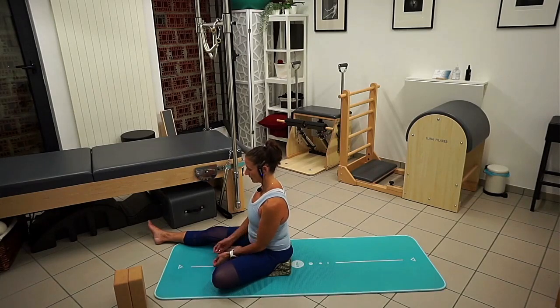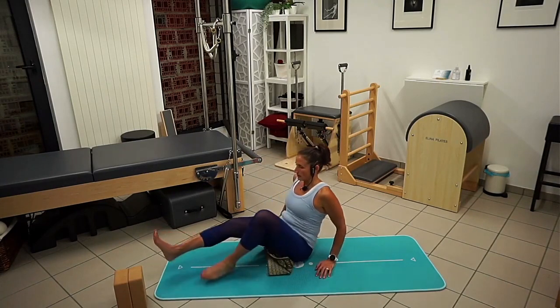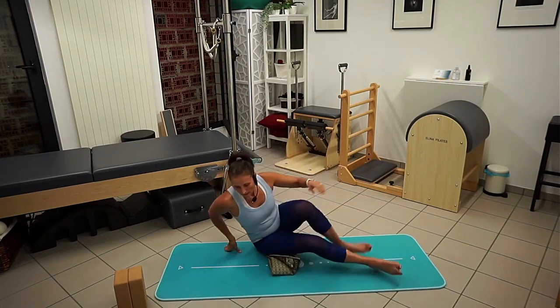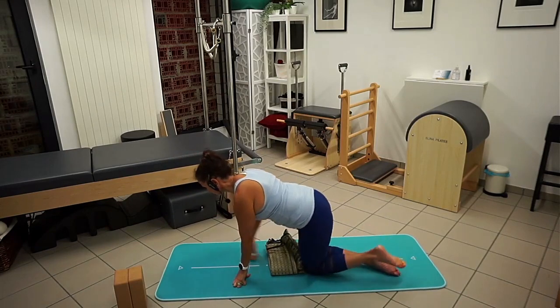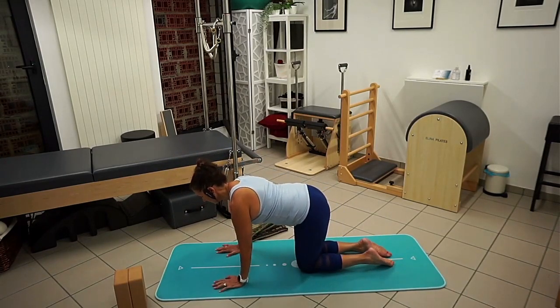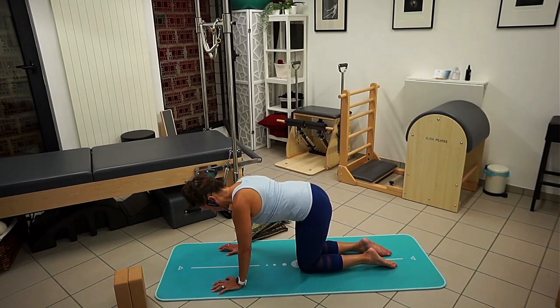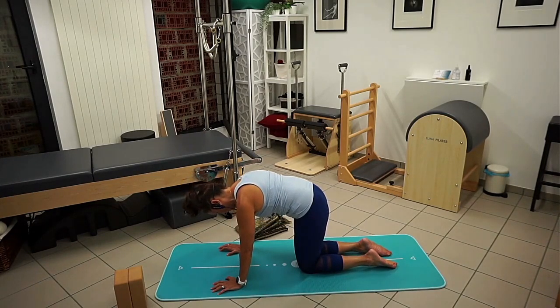We're going to move from here into an all-fours position. I'm just going to swing my legs around and come right up onto all fours. Holding this position, I want to relax and release through my neck and shoulders. Take a nice breath in, and then exhale. As I exhale, pulling that belly up towards the sky, the tailbone down, driving my back to the sky — but driving it from my tail. Coming up.